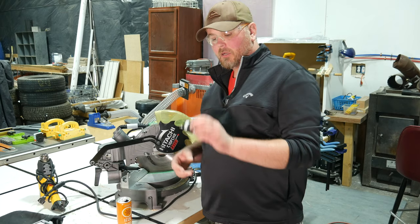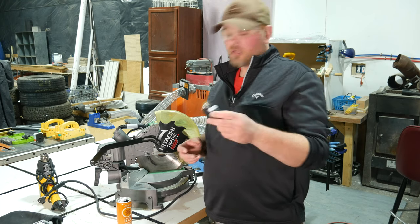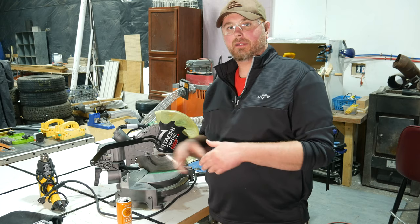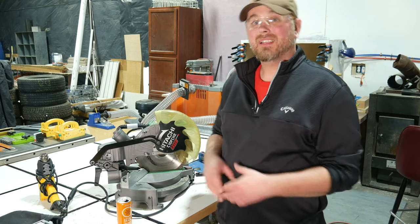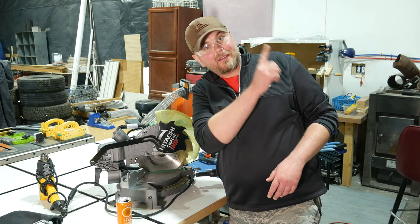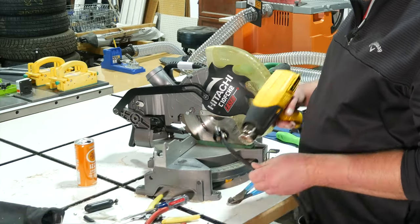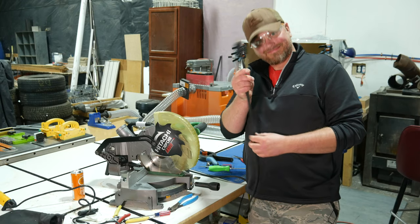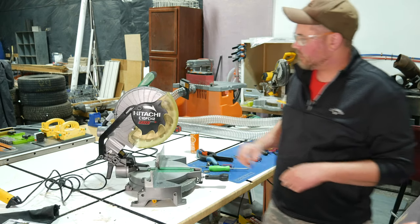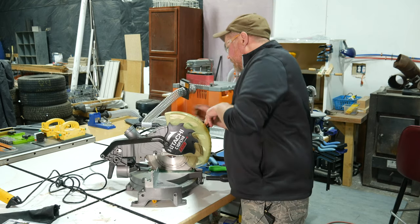I stopped by my local Home Depot and picked up one of these replacement plugs — I think it was about two or three dollars. I'll leave a link in the description if you want to grab one online, or you could just stop by your local big box or hardware store. For this video, I'm not going to go into detail on how to replace a plug on a cord like this — I've already covered that in a previous video, so click that link if you'd like to learn how to do that. Next I want to tackle this kind of loosey-goosey, flopping-around blade guard and see what I can do there, so we'll start taking parts of it apart.